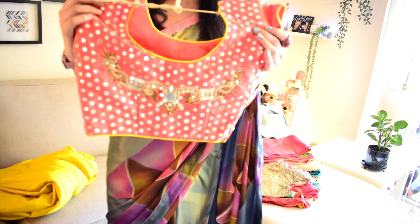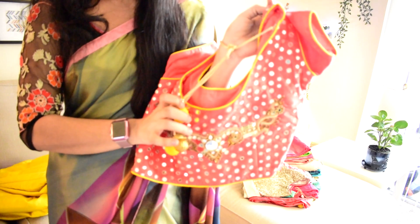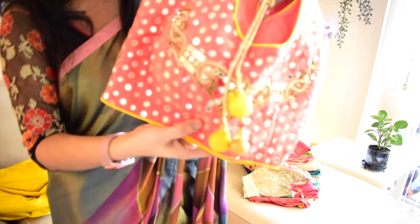I will show you the designer blouse with a front neck design. On the back here is a full middle embroidery work.